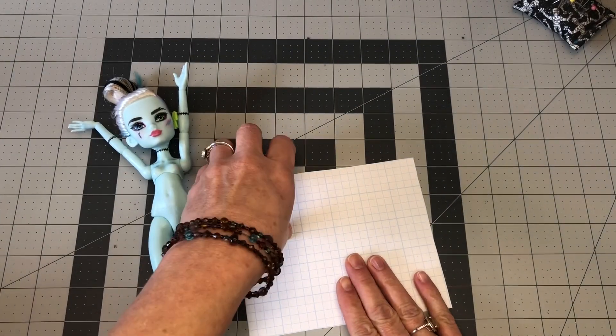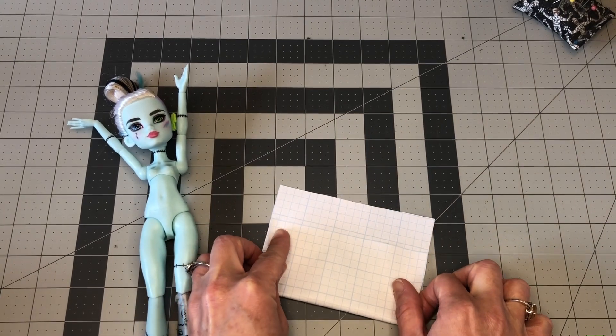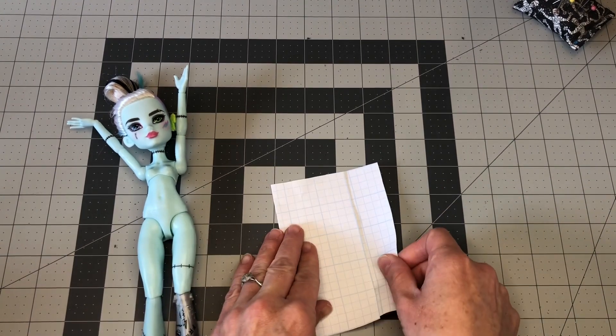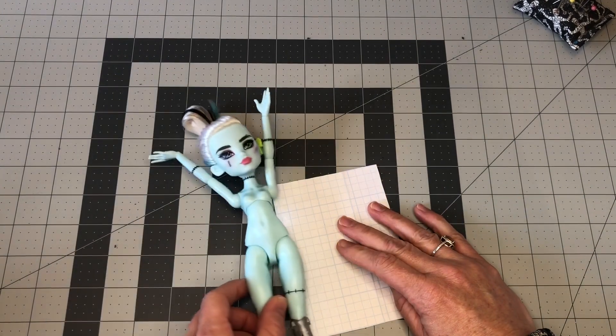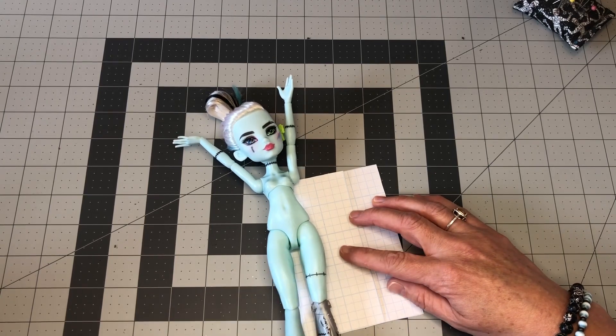I'm going to start by drawing the pattern. So to do this, fold a piece of paper in half. And now we're going to lay our doll on top of the fold, just slightly over the center mark.